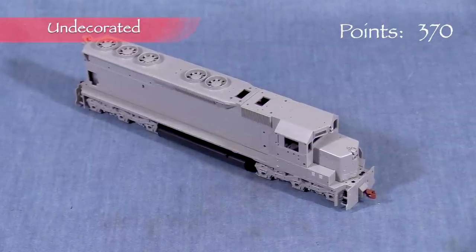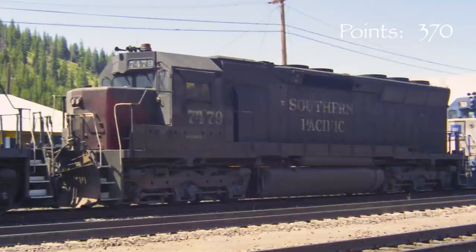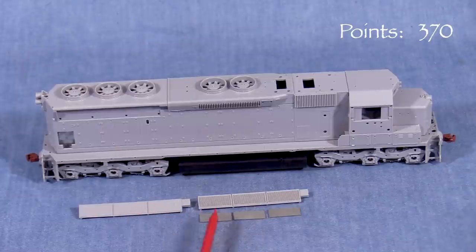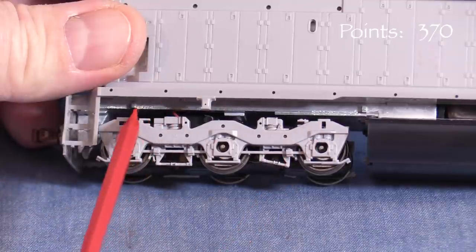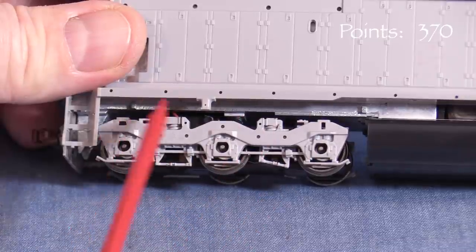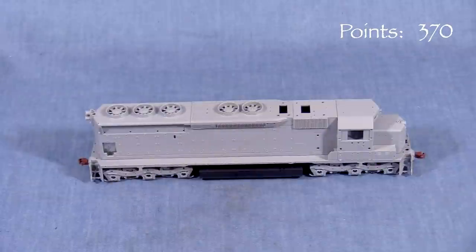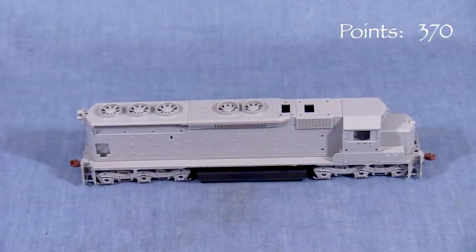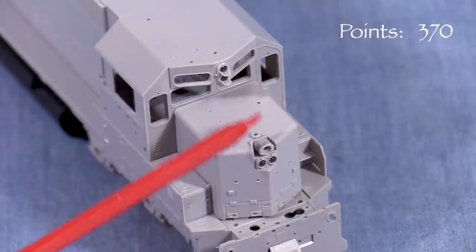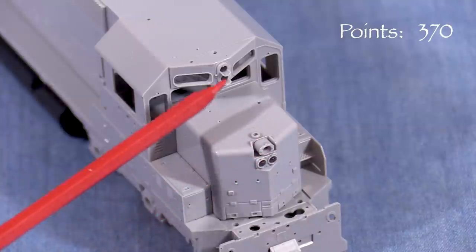The undecorated model could in theory be used to represent any of the units from 7489 through 7536, and with some detail changes, it could also stand for other SP SD45Rs. The model includes both styles of radiator grills, which is great. Unfortunately, it only has the high-mounted brake cylinder trucks with no option to convert to low-mounted or high-low versions, so it would be best used to model a unit that had high-mounted brake cylinders — which fortunately describes most units in the classes represented. The undecorated unit has the full light packages on both ends, though since it's unpainted it shouldn't be too difficult to remove some lights for a more 1990s appearance.